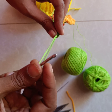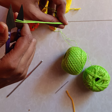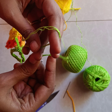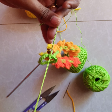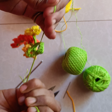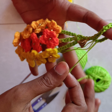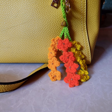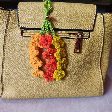Pull the working yarn and cut it. We can secure it by making normal knots. We can also hide the green yarn the same way we did earlier using the sewing needle. This is how the flower bunch keychain looks like — I have used it on my handbag, this is how it looks. Thank you for watching.